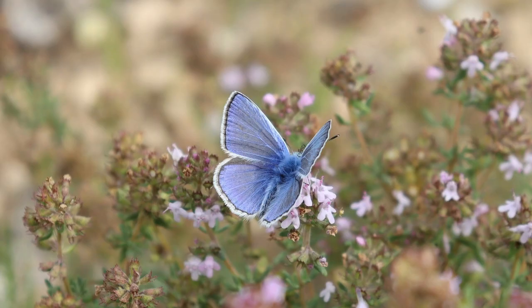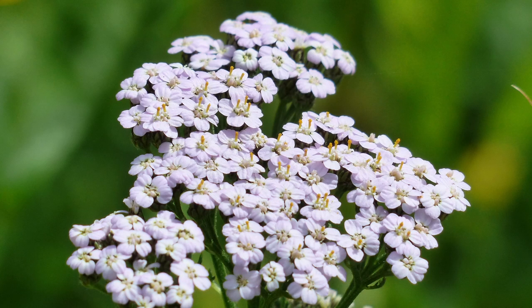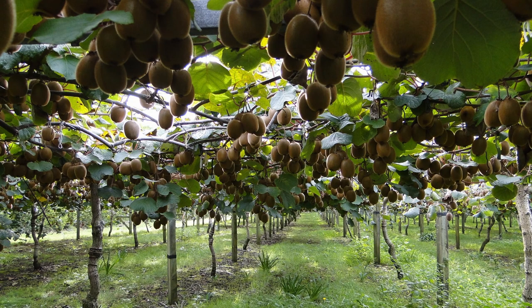Thyme serves as the ground cover layer, suppressing weeds and retaining moisture. And yarrow is planted as the root layer, bringing up nutrients from deep within the soil. Finally, we have a kiwi vine climbing around the trunks.